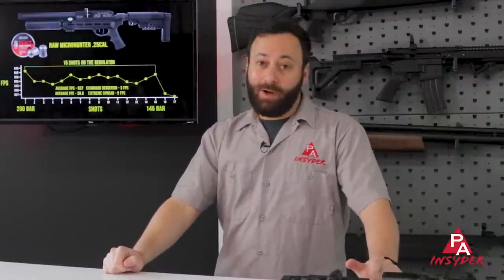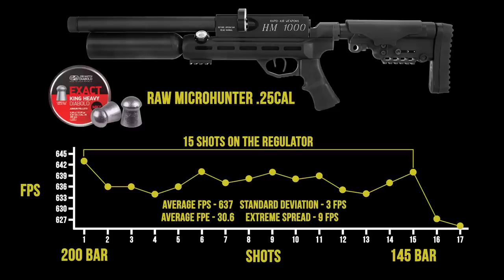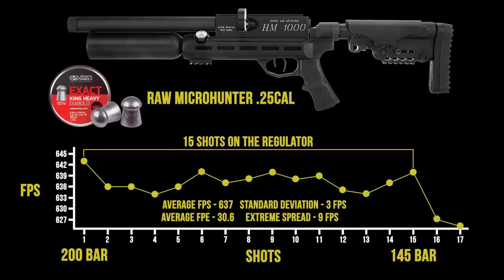Taking the JSB King Heavy Mark IIs — a 33.9-grain pellet, a heavy pellet. Kind of surprised this short little barrel likes these pellets, but over the chronograph you are looking at 15 shots from 200 bar down to the reg pressure of 145 bar, cruising along at about 637 feet per second average, with the highest speed at 640. So you are getting right around 30.5 foot-pounds, which is more than RAW is stating — meaning this is set up a little bit hotter. Just 9 feet per second extreme spread on 15 shots — very good. The regulator is certainly doing what it's supposed to, and numbers like these between 200 and 145 bar will give you great downrange accuracy.